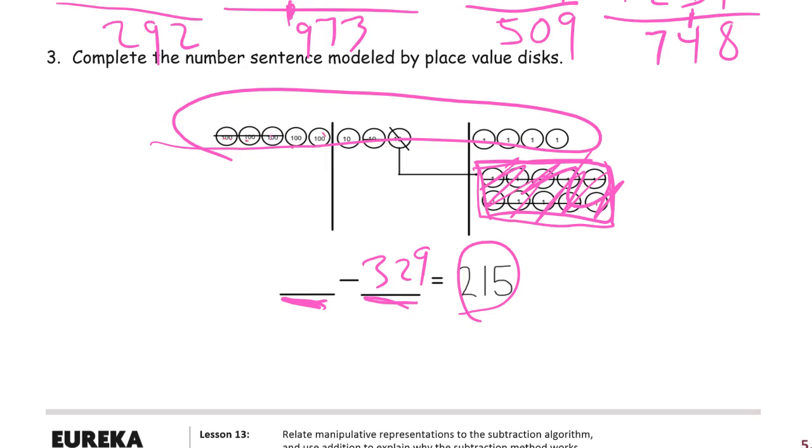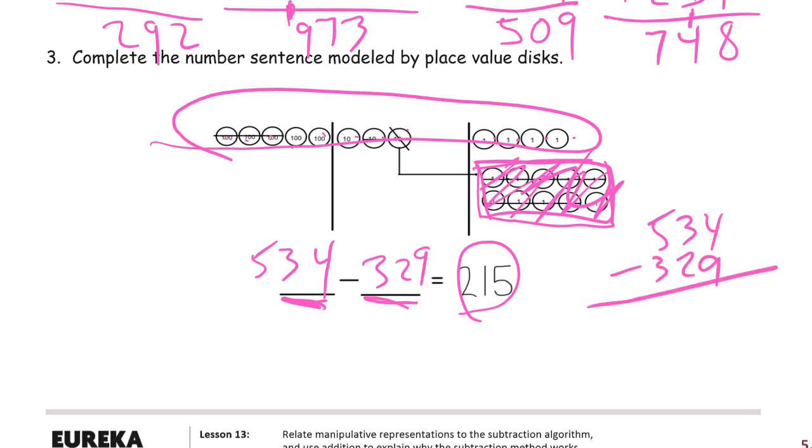What did we start with? All these ones here are just a decomposed ten, so let's count everything that's there including what's crossed out. We started with 1, 2, 3, 4, 5 hundreds; 1, 2, 3 tens; and 1, 2, 3, 4 ones — 534. Let's check: we don't have enough ones, so we unbundle: 14 minus 9 is 5; 2 minus 2 is 0; 5 minus 3 is 2 — giving 205. But something didn't work right.